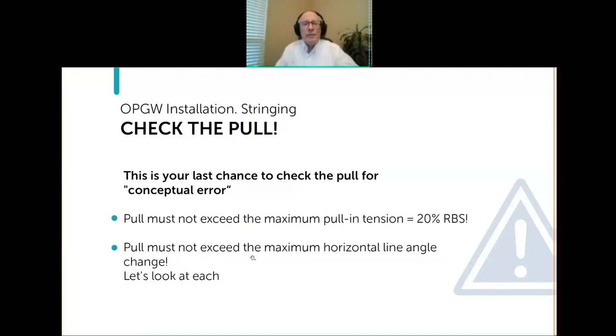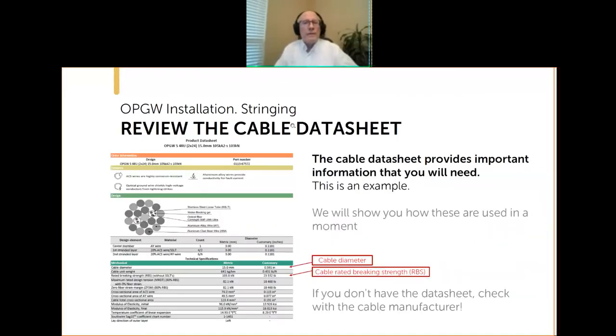Here in the United States, per the IEEE 1138 standard, and also 524, the maximum pull tension is 20% of the rated breaking strength of the cable. That's why you need that cable data sheet — you've got to know what that rated breaking strength is. You also need to check that the maximum horizontal line angle change is okay.